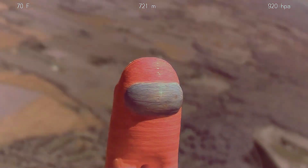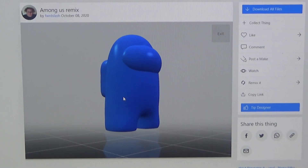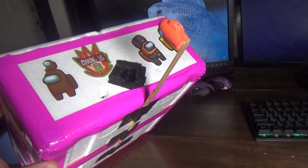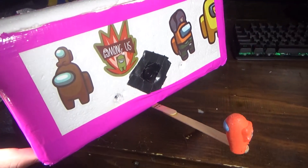For the little Among Us character, I found a model on Thingiverse, 3D printed it, painted it, and mounted it on some popsicle sticks in front of the camera.